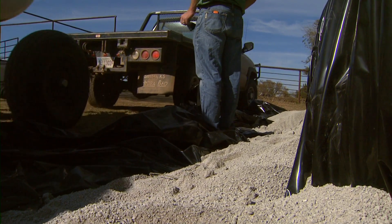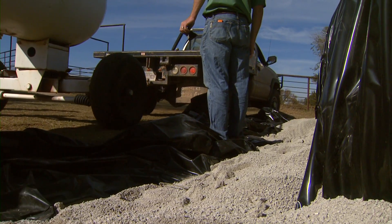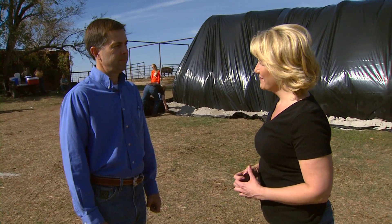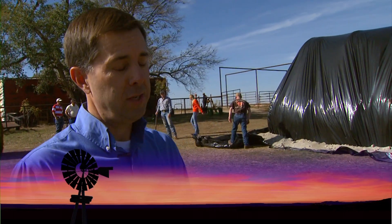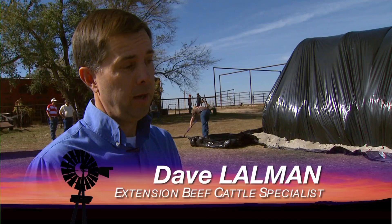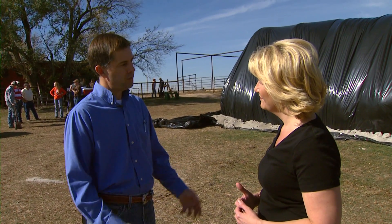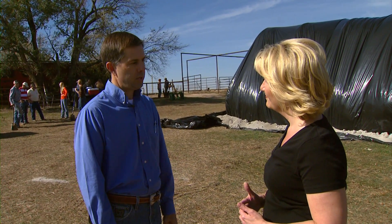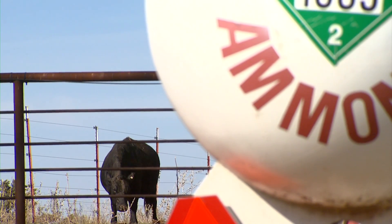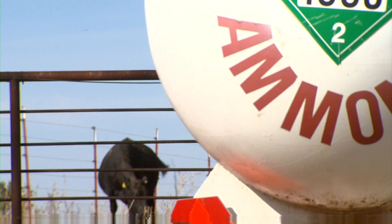We're going to take some low-quality forage and turn it into some pretty nice quality prairie hay. The process we're using is called ammoniation, where we use anhydrous ammonia, inject it into a stack that's covered and sealed, and it changes the chemical profile to the point that the really low-quality material, if you're a cow, turns into very good quality hay.